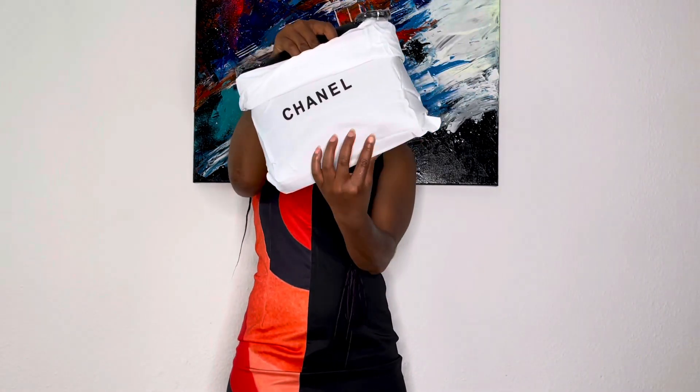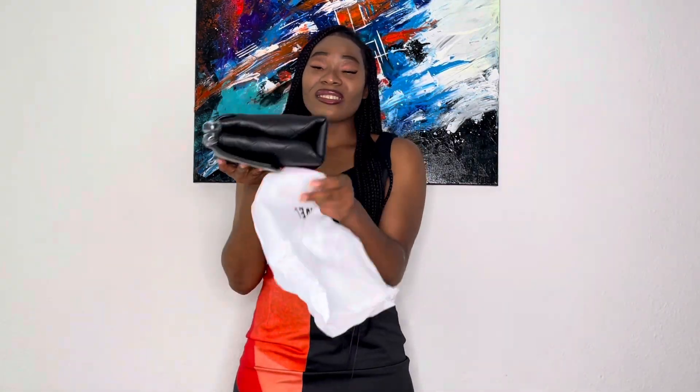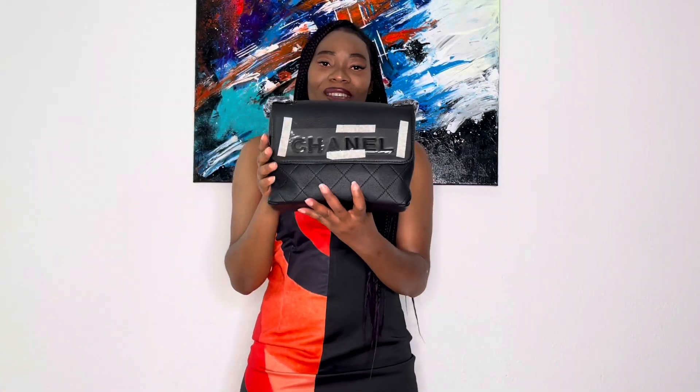Let us go ahead and take the bag out. This is what the bag looks like — really simple and also very classy.